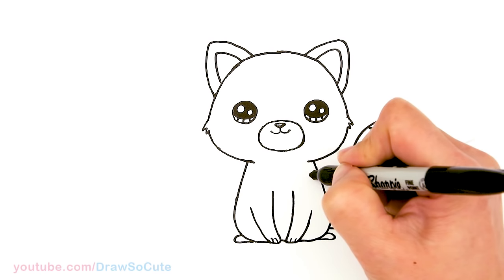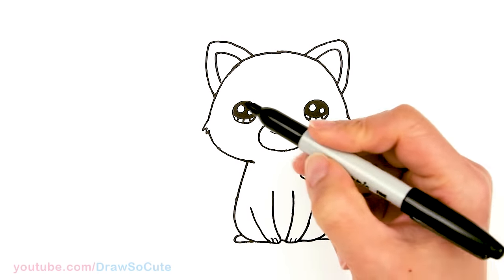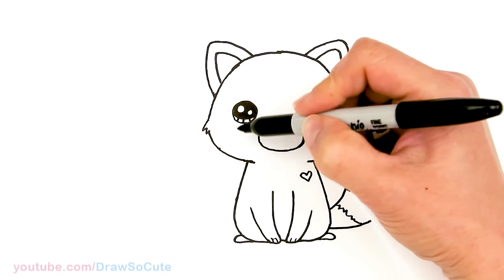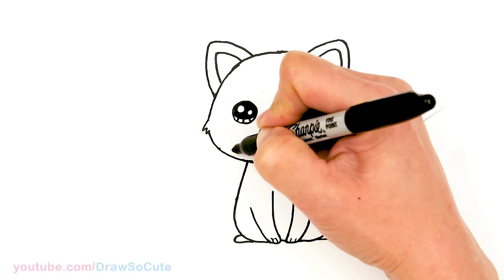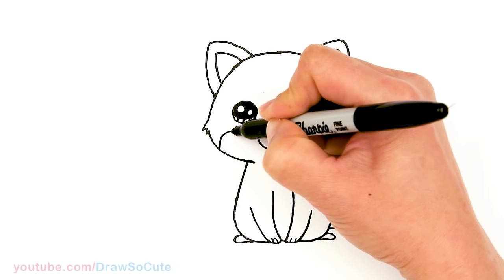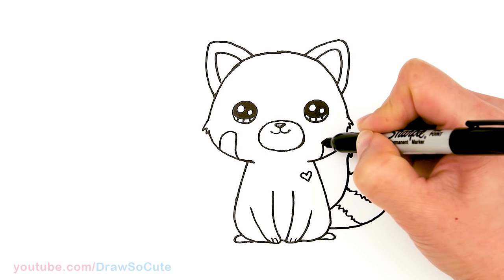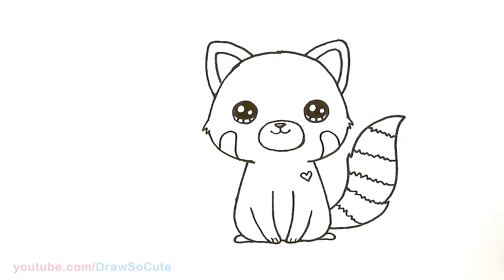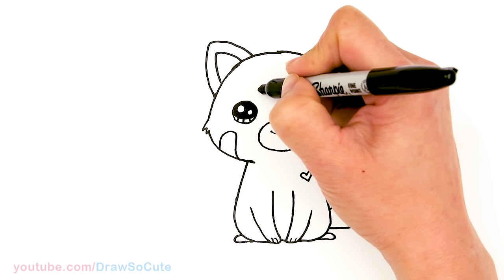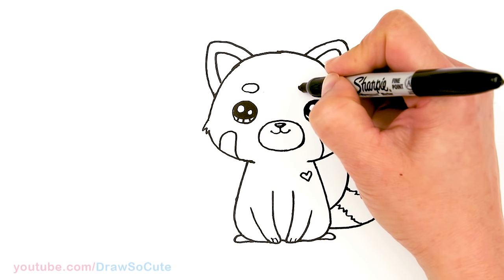And last but not least, gotta add a heart right here to make it my Draw So Cute red panda. And very, very lightly — just so you can see in case you're not coloring it and you're using a sharpie or a pencil — come in this area and draw the white part of the cheek. Start right here, very lightly — it's just a little curve that comes down. Same thing over here. And then right here we're gonna add two little ovals above the eye, so just two ovals, one and another one.